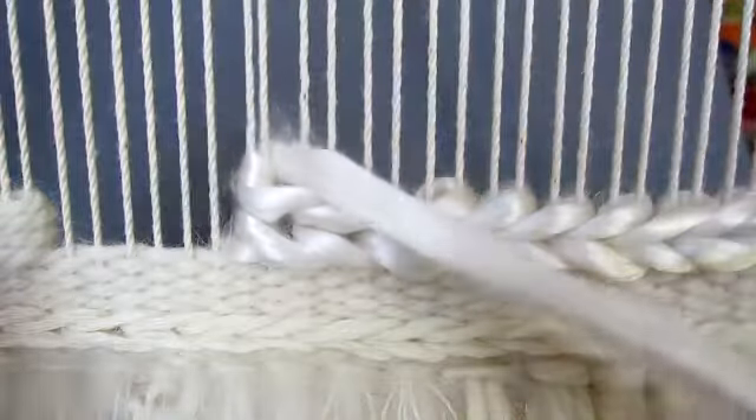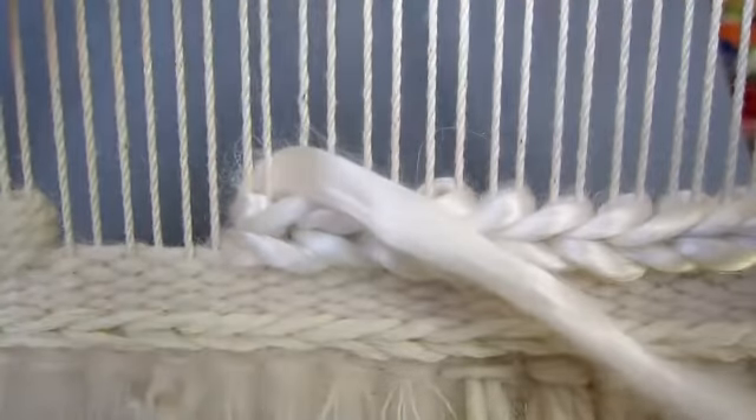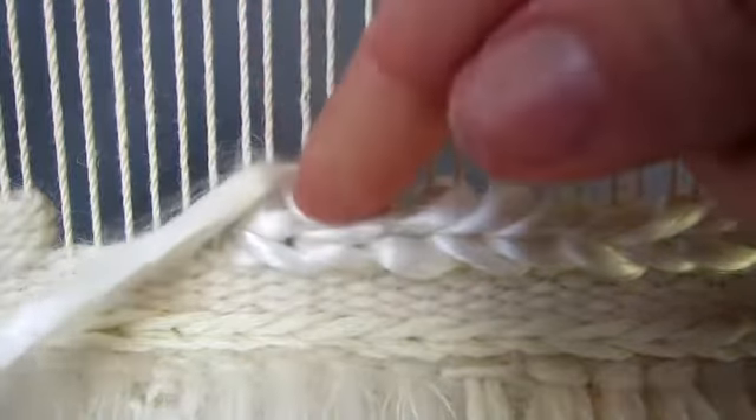The third row is made in the same way as the first. Pull out the next two warp threads and pass the yarn from right to left behind the threads. Sumac can also be worked by pulling out one thread at a time, which produces shorter and more condensed stitches.